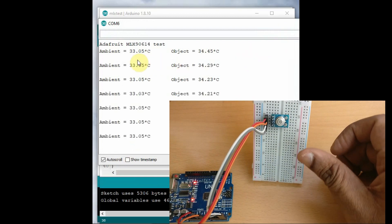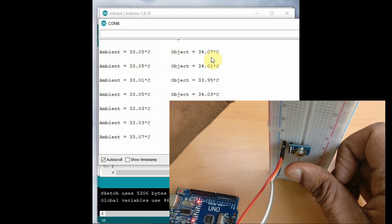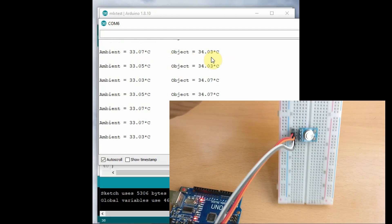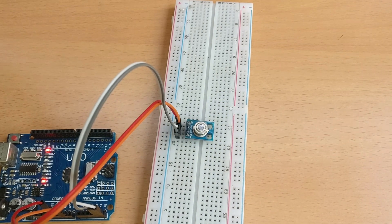The temperature can be measured from the object without touching it — that is contactless. You can place the object at a one to two centimeter range and it will give a precise reading. That is the specialty of this sensor: contactless IR temperature measurement.